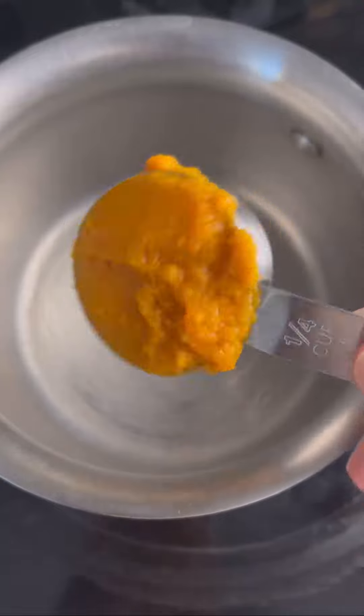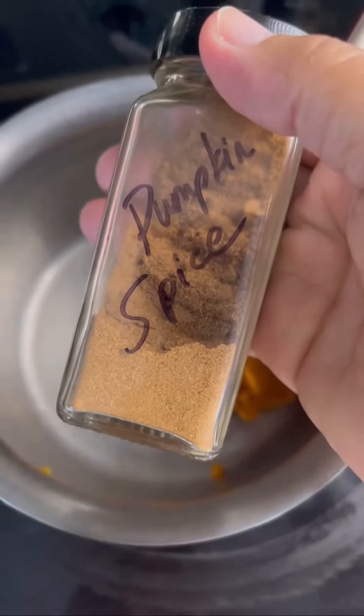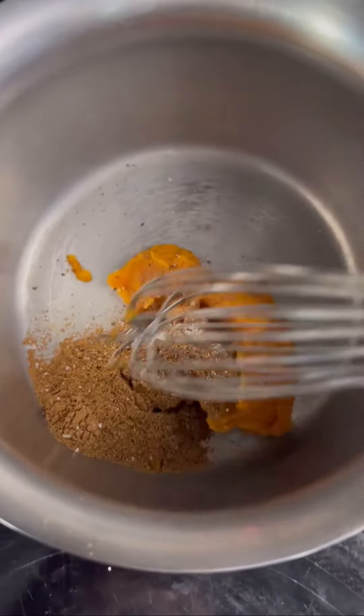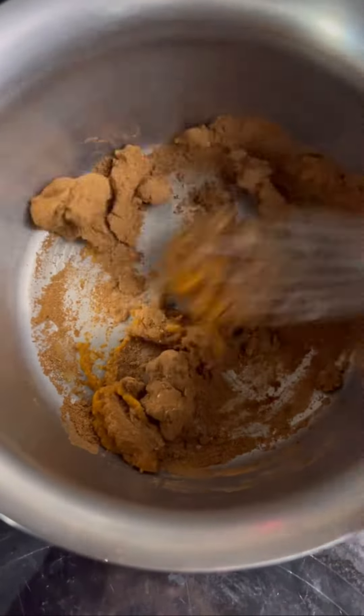Today we're making my homemade pumpkin spice creamer. We start off with some pumpkin puree in a pan over medium-high heat. We're gonna add some pumpkin spice — I use my homemade. A little bit of salt, a little bit of fine ground pepper, and we're gonna mix it. It's gonna seem dry but don't worry about it.